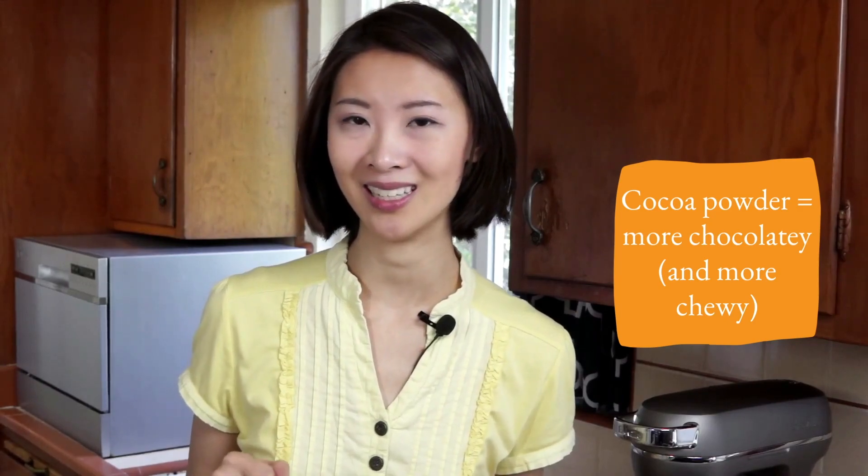The cocoa powder also gives an intensely rich chocolatey flavor, so the more you add, the more chocolate-forward your brownies will taste. The type of fat you use can also change the texture of your brownies. Butter and coconut oil are solid at room temperature, so even though they're melted in the batter, they'll make your brownies firmer and more fudgy once they cool. On the other hand, vegetable oil is wet at room temperature, so it'll make your brownies more moist and soft.